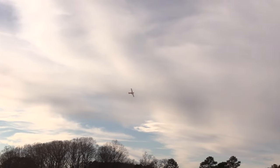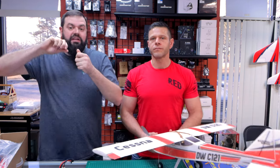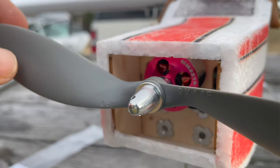The factory prop it came with was like a 9-6, like an APC clone. Two things about it: one, it's a heavy prop with a really thick hub. You only get about a turn of the prop nut on that thing to lock it down. Take the stock prop and throw it away — put it in your junk box for another plane.